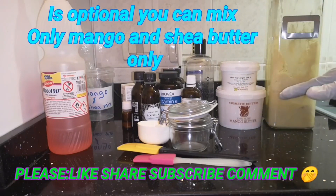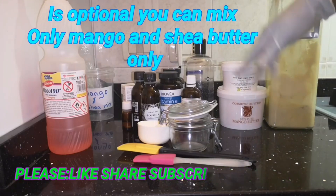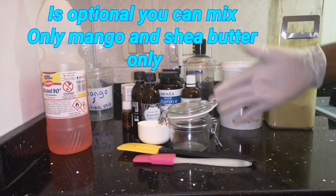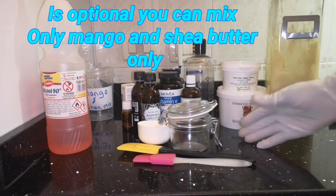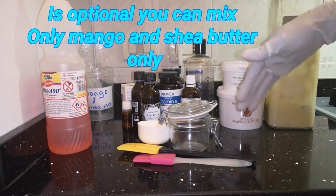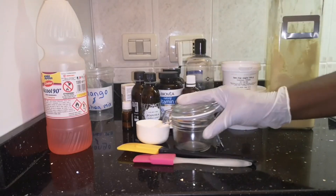After mixing the shea and mango butter, I'm also going to mix in my own concussion blend into this butter because I use it too. That is why I love mixing what is good for my scalp and hair. So guys, this is what I've come to show you.